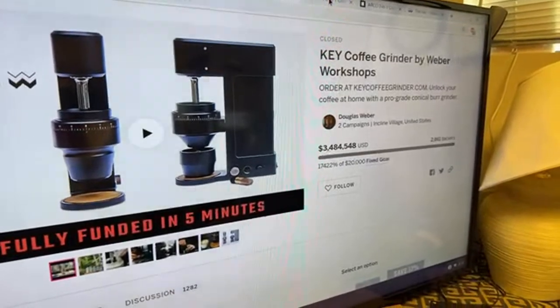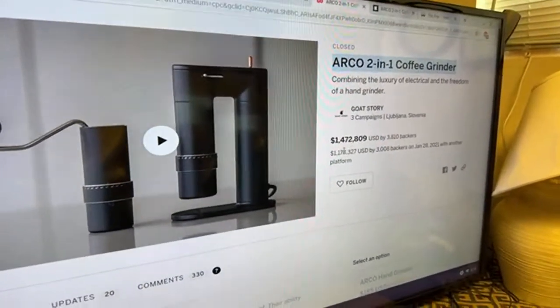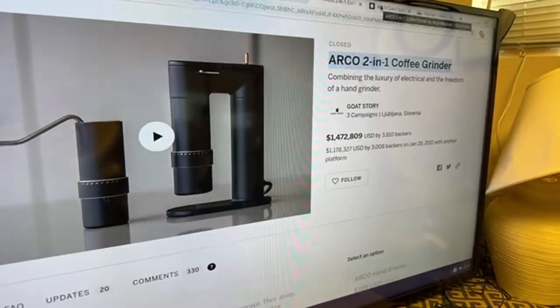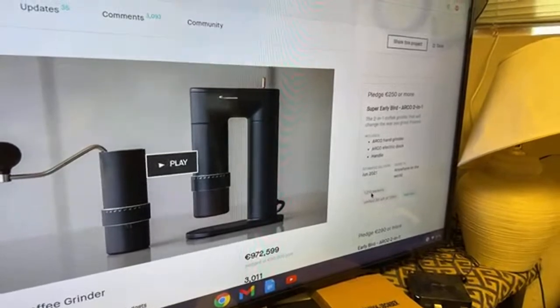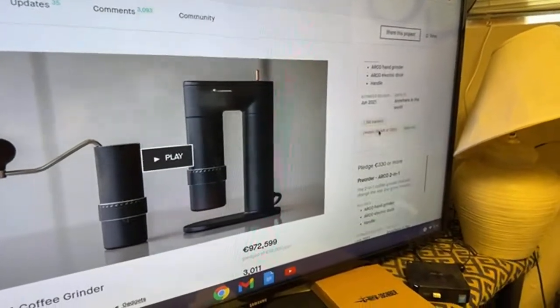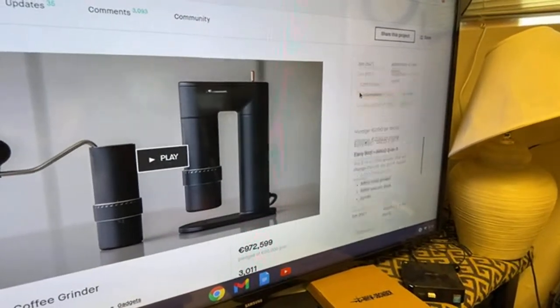And the Arco two-in-one — they did really well too, guys. You've got 3,800-plus backers from Kickstarter and another 1,200 backers as well. They sold thousands and thousands.